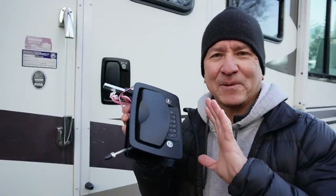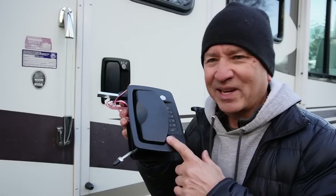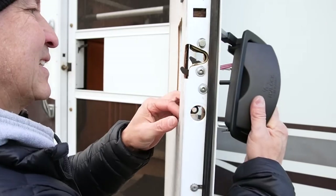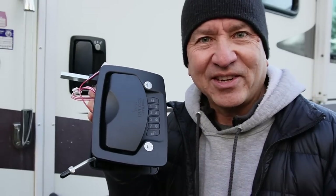I pre-ordered this when it first came out. I heard about it from a friend who said hey, this might fit your rig, but I haven't had a chance to install it. So let's see what it takes to replace this and just start pushing buttons instead of using keys.